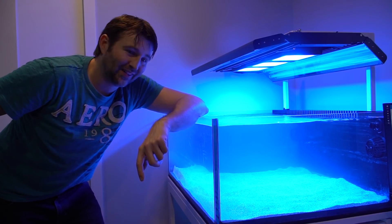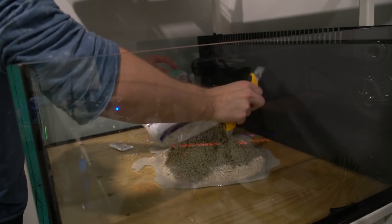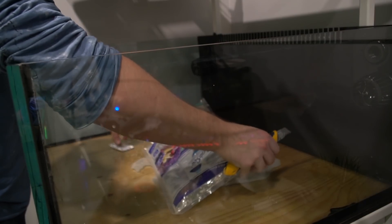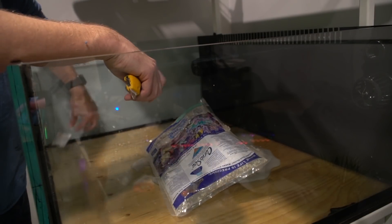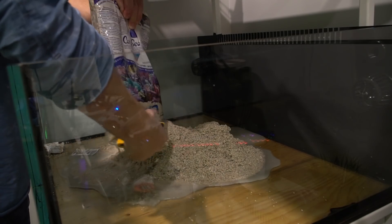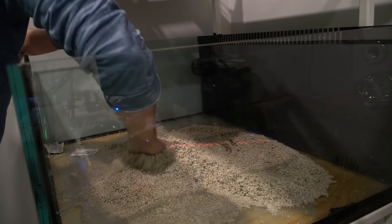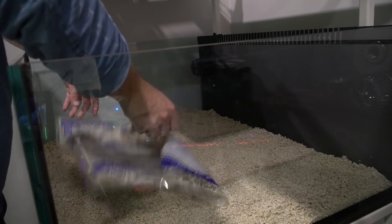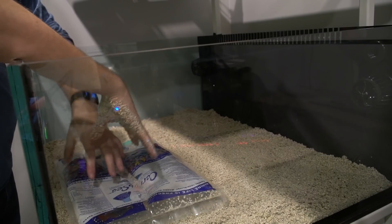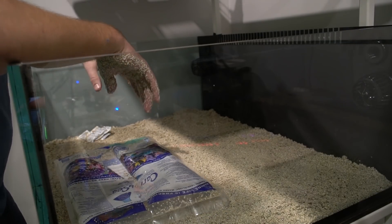Let's start getting things moving. I'm using the Caribsea special grade reef sand — this is one of my favorites so I always go back to this one. I'll actually leave one of these in here for now, and when we dump the water into it, it's gonna sit on top and keep from messing up all the sand. It's a little bit of a pro-tip.